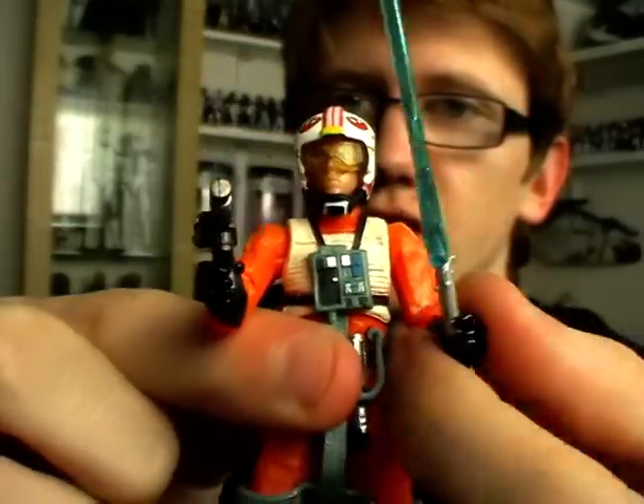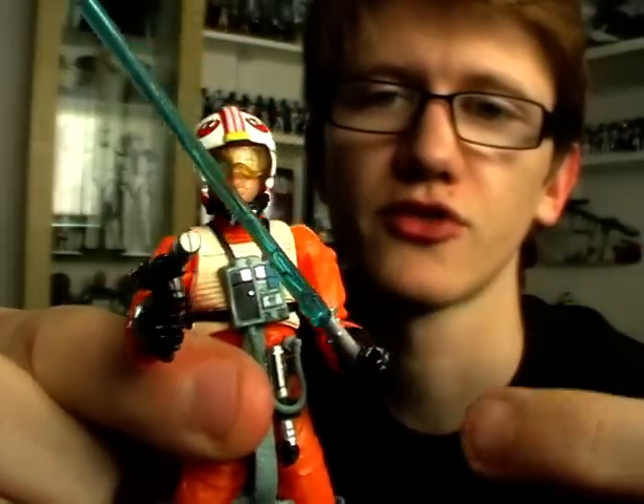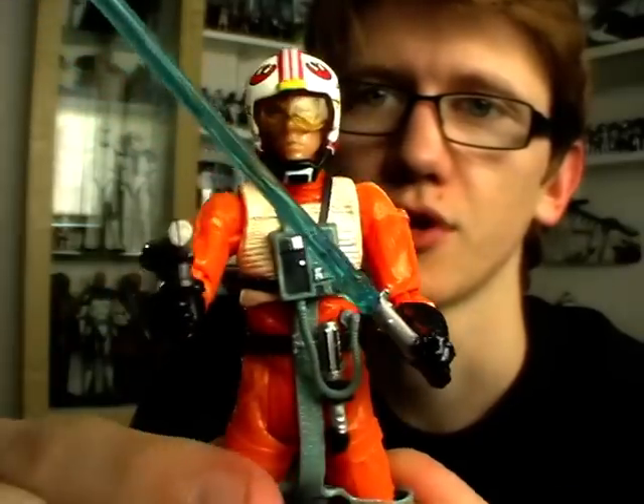In terms of articulation, Luke has a ball-jointed neck, ball-hinged shoulders, elbows and swivel wrists, a ball-jointed torso, swivel hips, ball-hinged knees, and ball-hinged ankles.